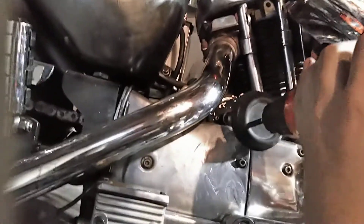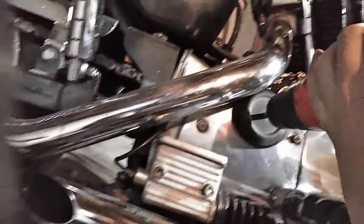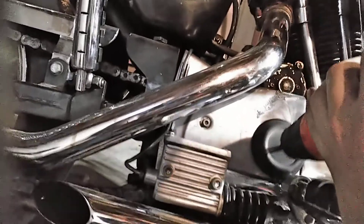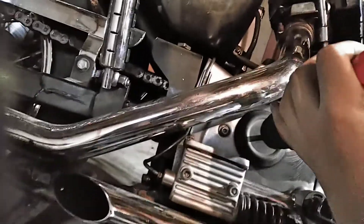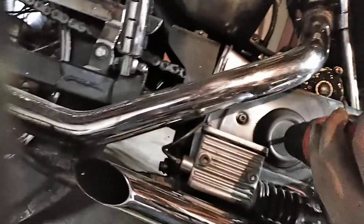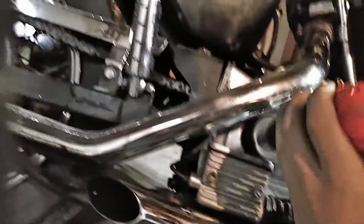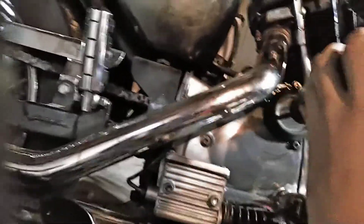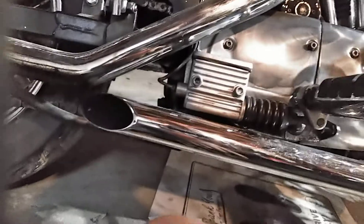Got my drill, and we're just going to drill around it. Now that's looking pretty good. Let's just do a little bit more.